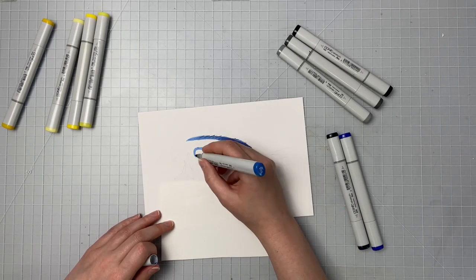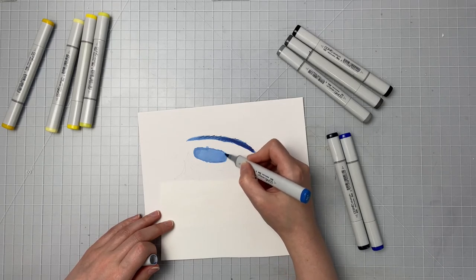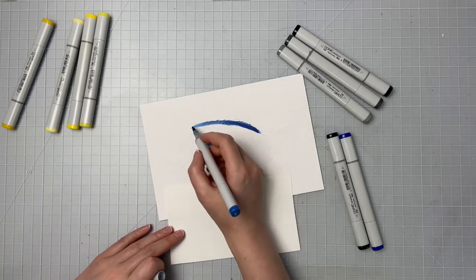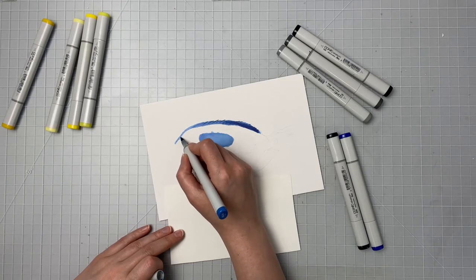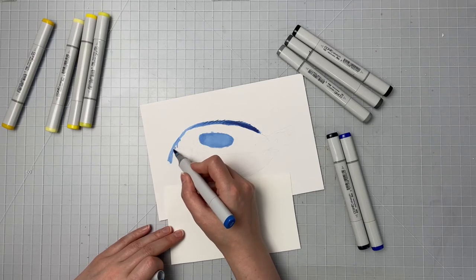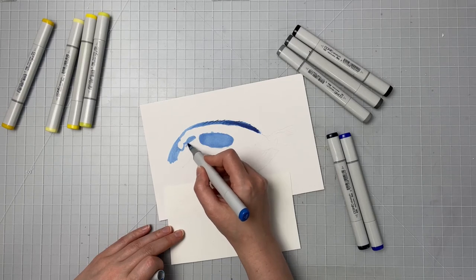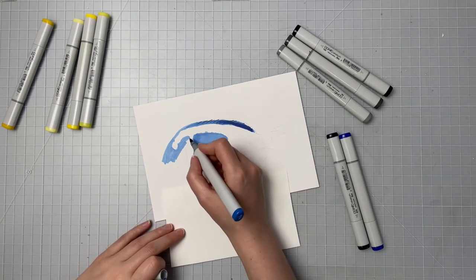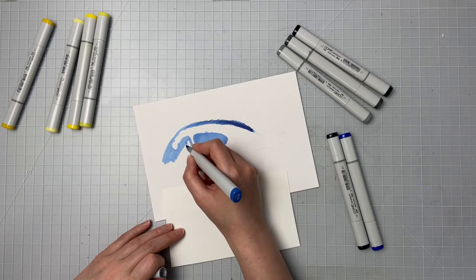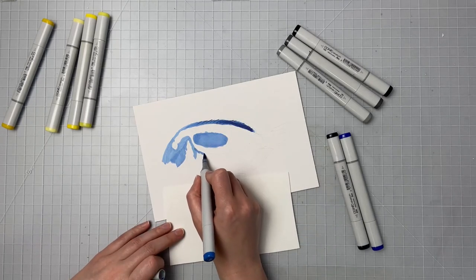So I'm taking that B24 and I'm pretty much going to go over most of the fish — down until about the bottom three quarters I'm going to fill all that in, leaving the area that's black. I'm being slightly careful to follow my outline, but another great thing on Bristol smooth paper is the Copic markers don't bleed out of your sketch work easily at all.